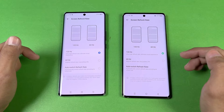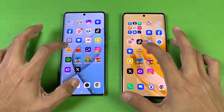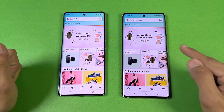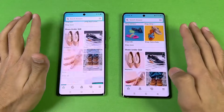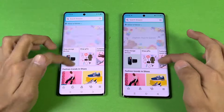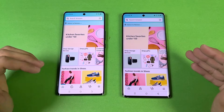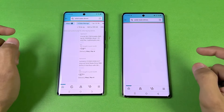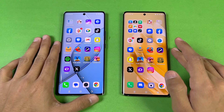Now let's check out some more apps. Opening Amazon Shopping on the same Wi-Fi network — the Infinix performed slightly faster but at the end it's about the same. The scrolling feel is really smooth because we have the 120Hz refresh rate. Now opening another app — that one is slightly faster on the Tecno this time. MediaTek Helio G99 versus MediaTek Helio G99 Ultimate.